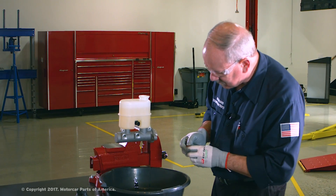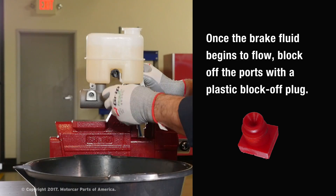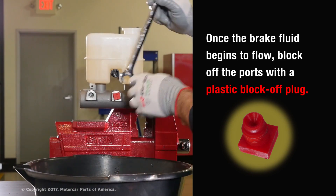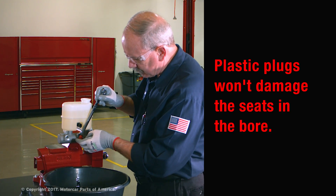Once that fluid starts flowing steadily out of the port, we're going to take a plastic block-off plug and thread it into the master cylinder outlet port. Just snug it up good with a wrench. These are plastic, so they won't damage the seats in the master cylinder bore.